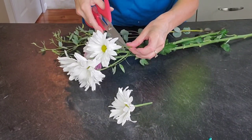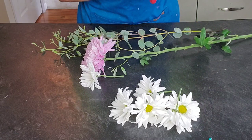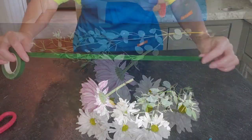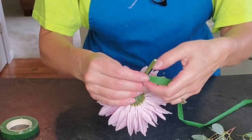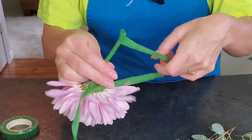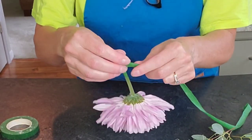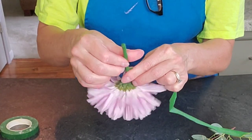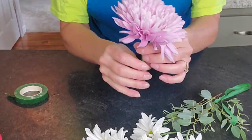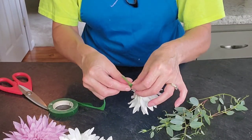I used some fresh floral on this cake and I'll show you how to make it cake safe. First, cut the blooms off the stem, leaving about two inches of stem length to work with. Then use your floral tape — pull it and stretch it to activate the glue, and wrap it around the stem so it sticks to itself. Make sure you get the tip of the stem covered, because that's where the juices from the stem are going to come out. Make sure that's covered for sure. I did that with all of the flowers.